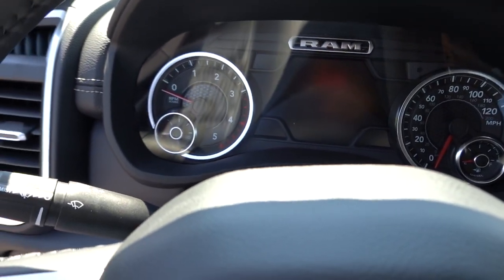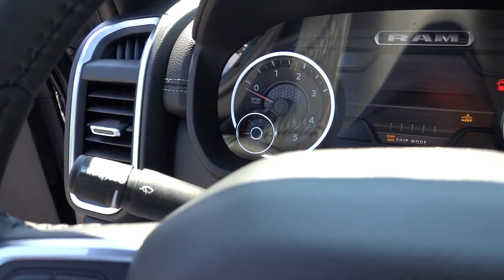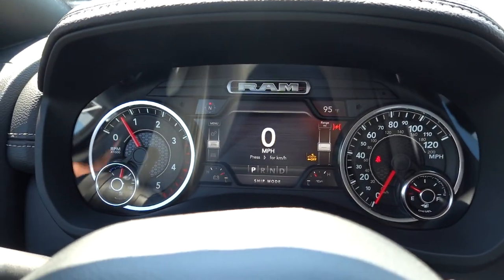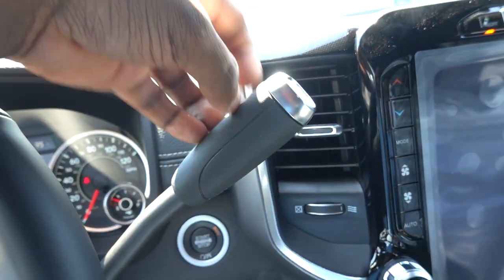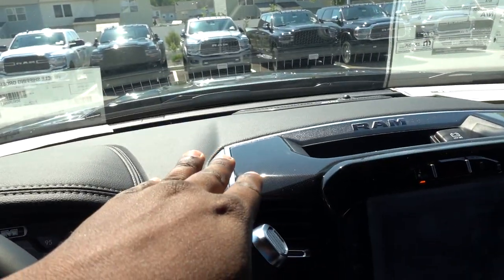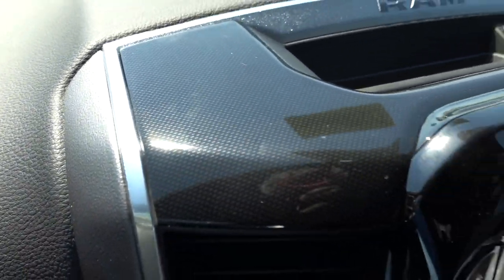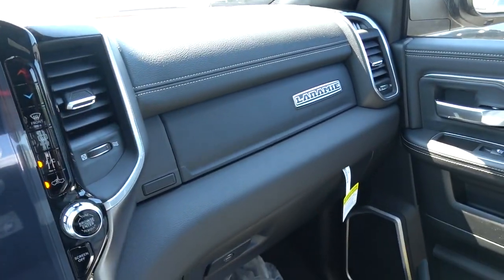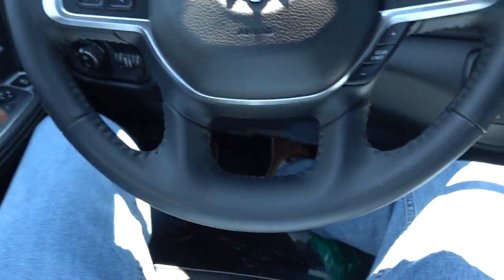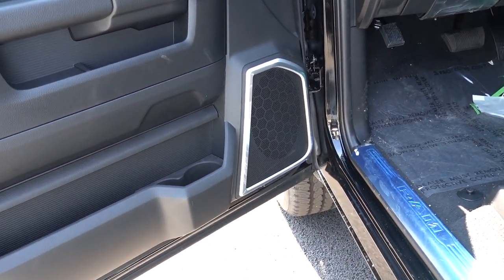Now let's take a look at the gauges because this is going to be slightly different too. The shifter says Laramie right on it — it's just a hard plastic with an aluminum or satin accent. Up top you have that black trim design, and there's stitching going across the interior. This truck does have a sunroof. Now we're going to go over to the Limited — take a look at this steering wheel. Remember everything I'm showing you, because there's a difference. Even look at the surround on the speakers.